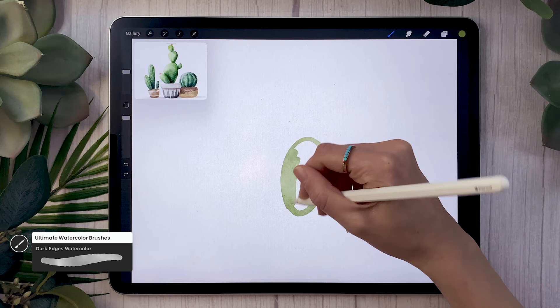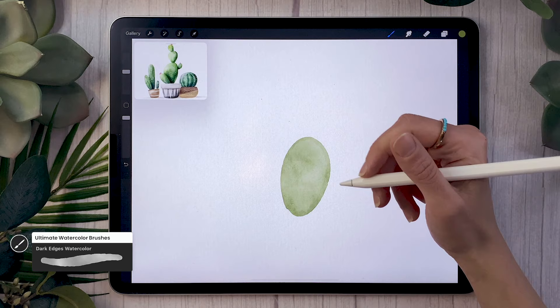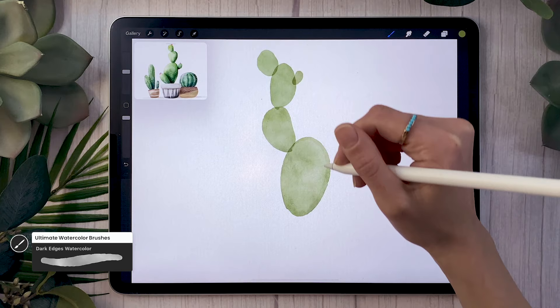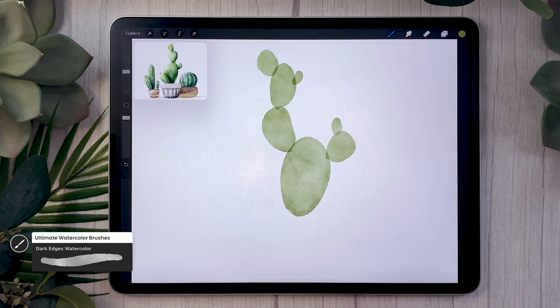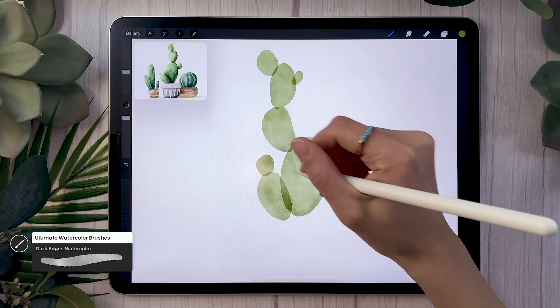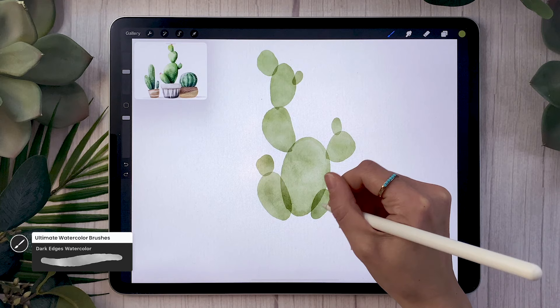Go ahead and draw the shape you want your cactus to be. There are so many different types of cacti — just Google and you'll see a bunch. I'm going with a prickly pear or bunny ear type of cactus, so basically a bunch of paddles attached together. You could also go with a saguaro or even just a sphere. Just experiment and lay down the basic shape. Since we're using watercolor brushes or a regular brush with lowered opacity, we get some overlap areas.